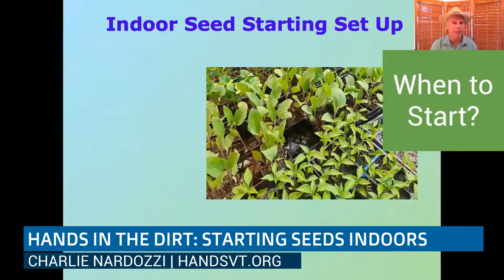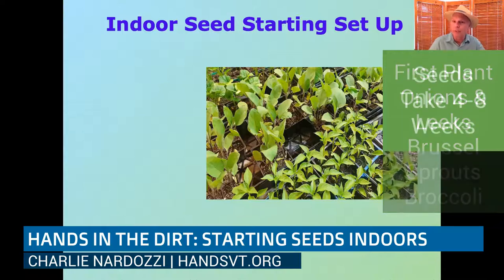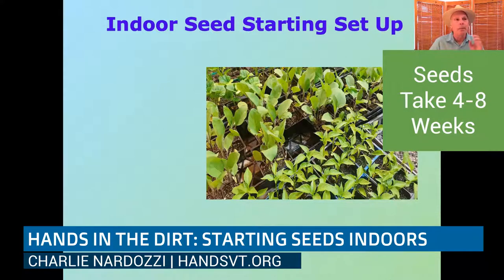Before getting into the indoor seed starting setup, let's talk about when to start your seeds. Lots of people tend to go by the tradition of starting seeds at Town Meeting Day or even St. Patrick's Day, but that's really early for a lot of seeds. Right now in mid-March, the only things I have started are onions, leeks, and I just seeded Brussels sprouts, broccoli, and kohlrabi. Most seeds need anywhere from four to eight weeks of growing indoors — onions and leeks need more, around eight weeks.